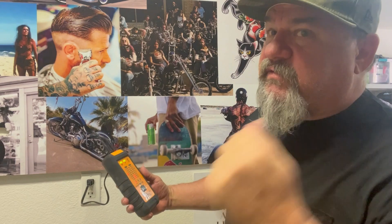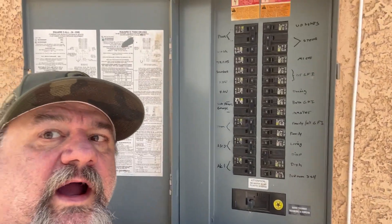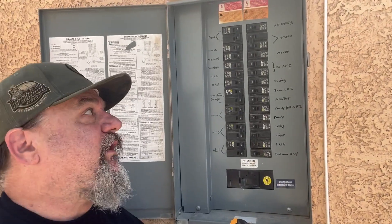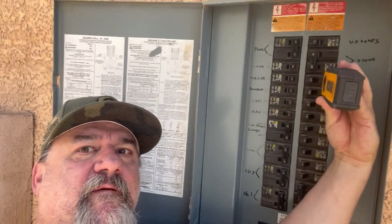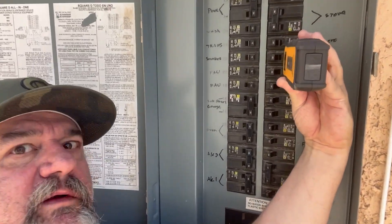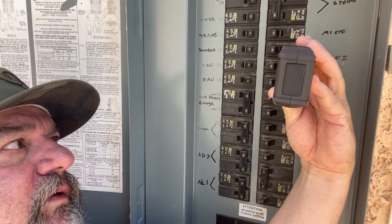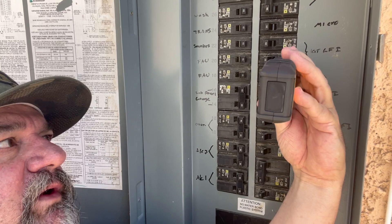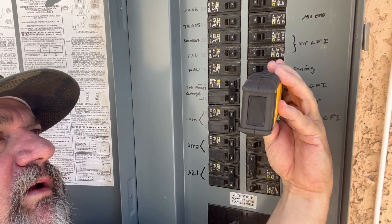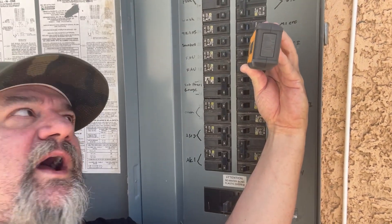See where this circuit is — simple as that. The higher the tone, the closer we're getting to the breaker. Let's give it a listen. Going up and down — higher tones mean we're getting closer to the source.